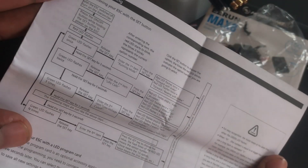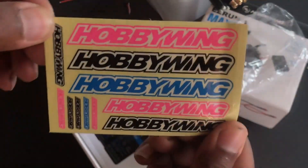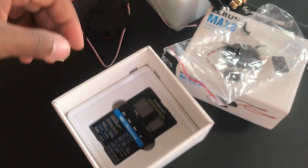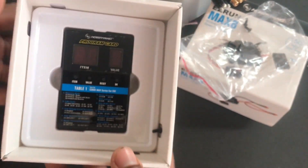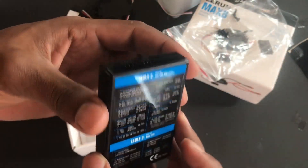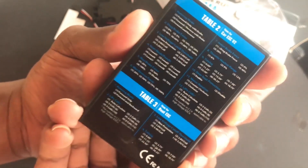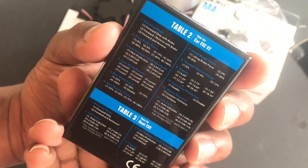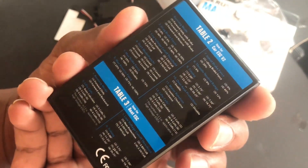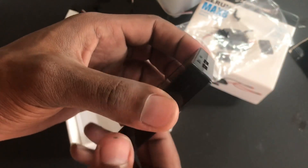Let's check it out real quick. Here are your basic programming features, some stickers, and here is a programming card that comes with a protective film on the screen. Here you have the actual table of the programming card for the ESC, so you can actually read this on the fly without having to keep your manual with you.